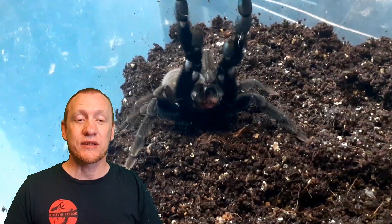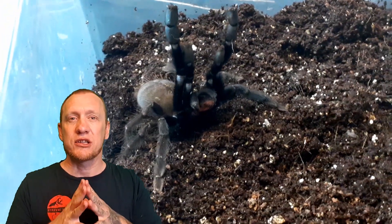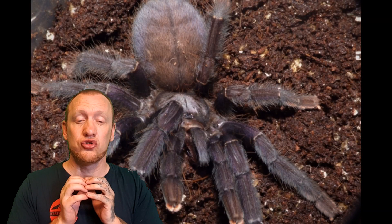As adults they will be almost jet black. Some males can display a slightly brown, tanned kind of tinge to them, whereas all the females will be absolutely jet black and stunning.